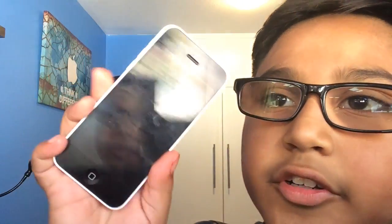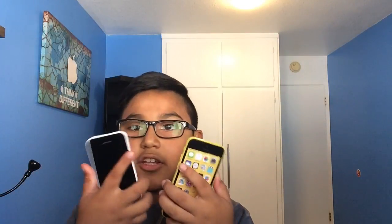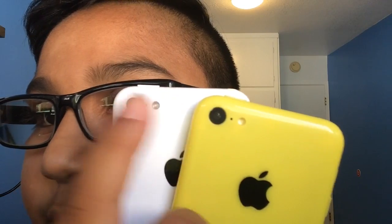Time for a comparison! Here's the white 5C — real of course — and here is the fake 5C in yellow. They look, from far away, you can't really tell which is real or fake. They look real from far away, but when you get really close you can tell by the camera. They actually did a good job on this dummy model. This one is on, this one's not. Same weight — not bad — and same width.